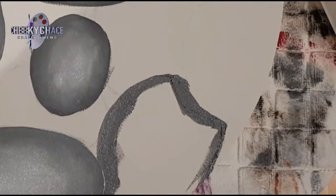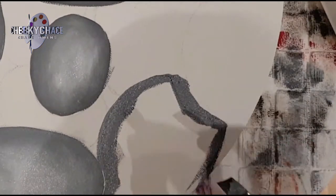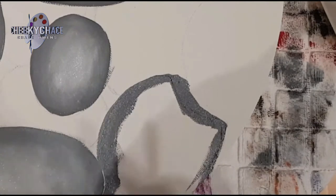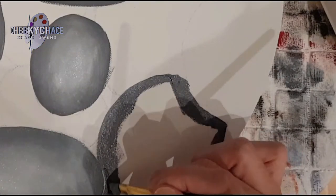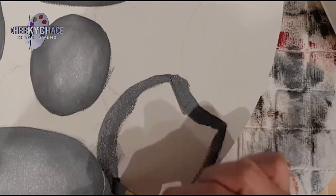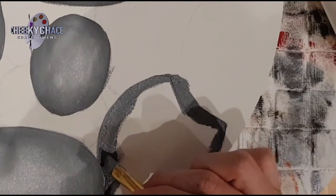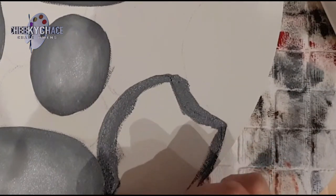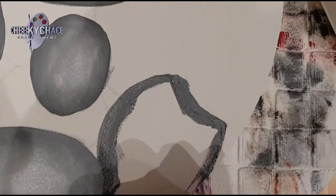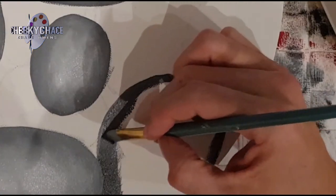When you get to a different rock which is right next to another rock, the one above goes over the one below. What you're going to do is put it a little bit darker at the edge just so that it separates them, and it'll be its shadow. Just blend it in like you did the rest.